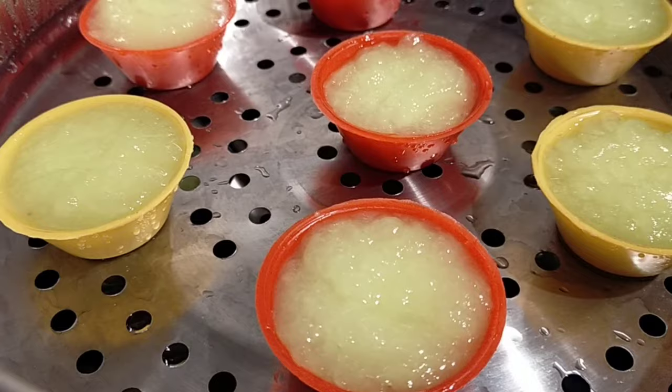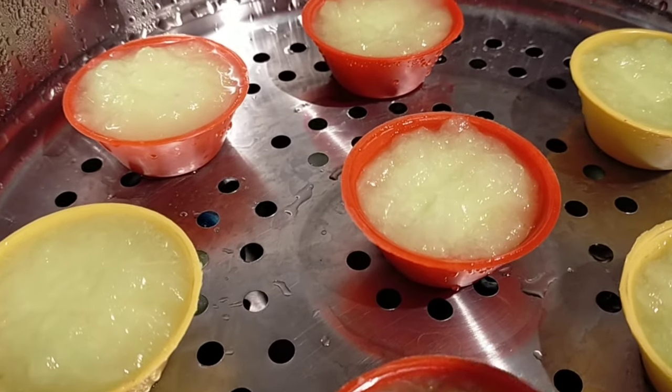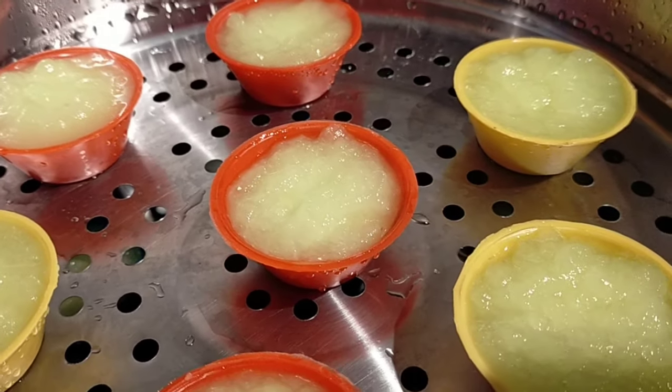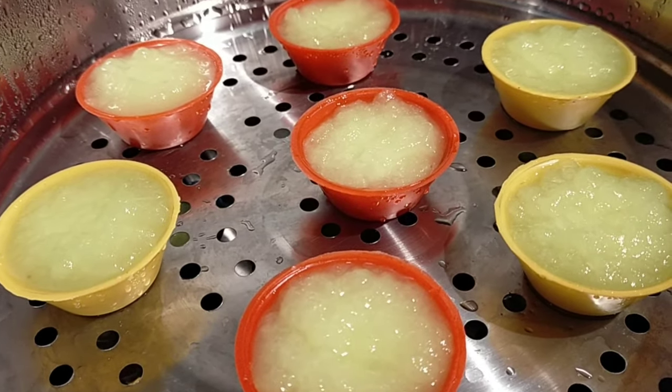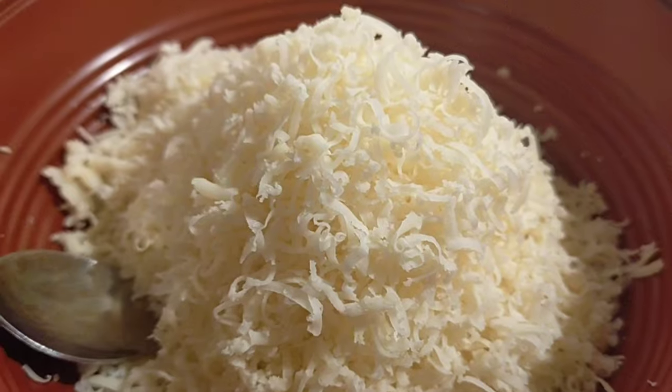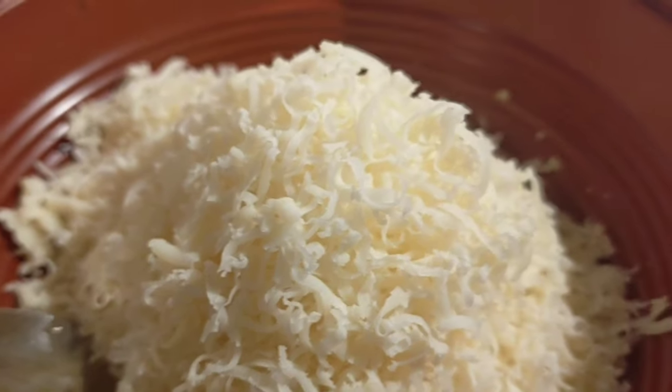Once it's cooked, set it aside and let it cool down. I've also grated some cheese for the toppings.